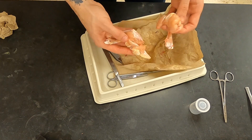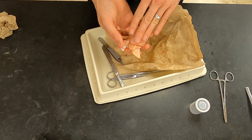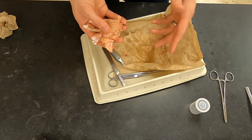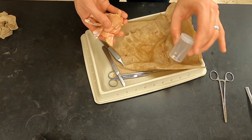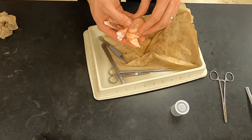Once you're done, for disposal please put all of your pieces of your specimen back into the bag. Remove your scalpel blade and put it into the sharps container. And wash everything with soap and water, because this is raw chicken.